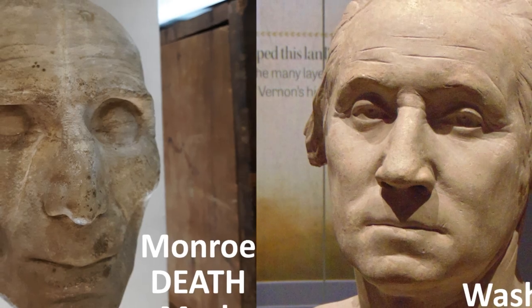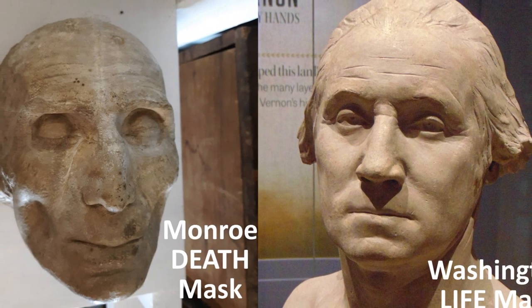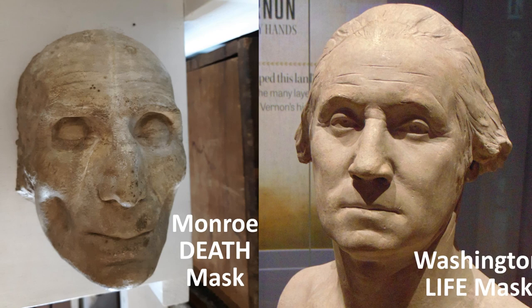It is impossible to accurately replicate Monroe's likeness due to the numerous adjustments required to transform the death mask into a lifelike representation of him. At times, the distinction between a life mask and a death mask can be as significant as the distinction between life and death itself.